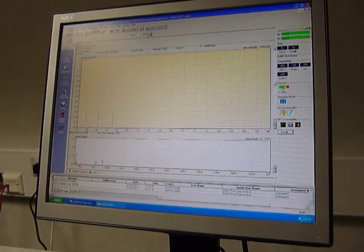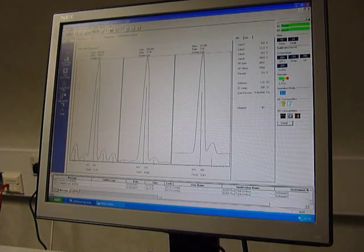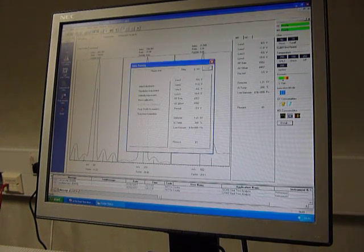It's quite easy to tune this instrument. I'm going to use the tuning button there. Basically, it tunes on a compound called perfluorotributylamine, which has a molecular weight of 671. We'll start the auto-tuning now.